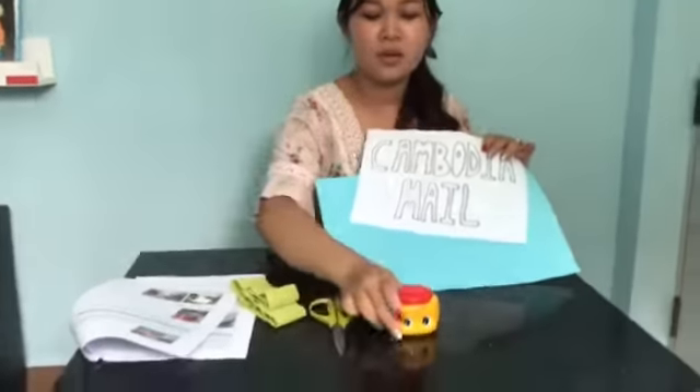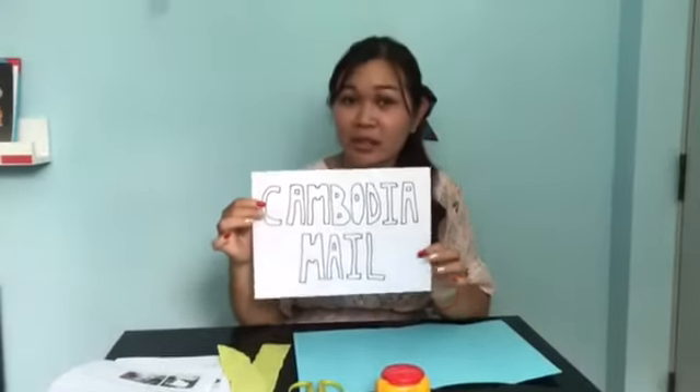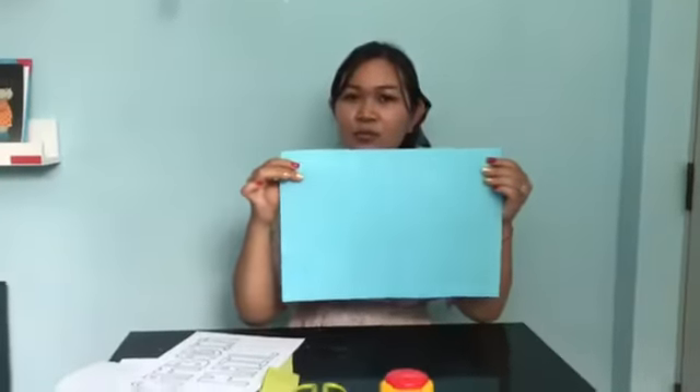Our materials: we need to have scissors. We need glue. This is the crab pack, so make a handle. And then we write the Cambodian label. And we have a light blue piece with paper.